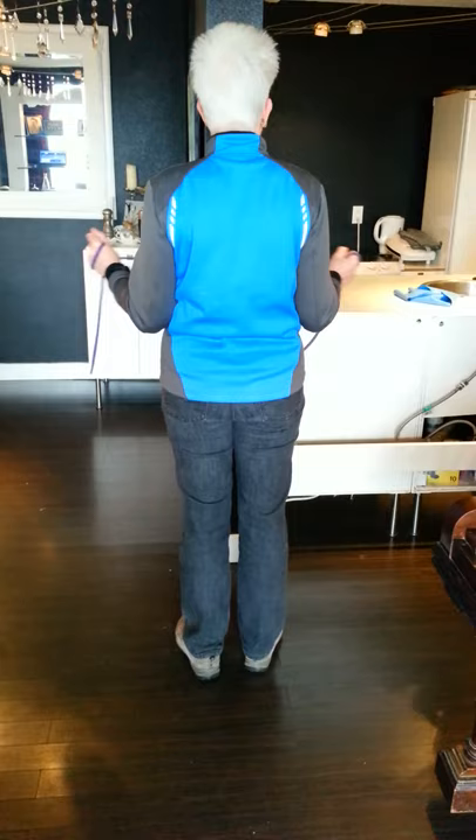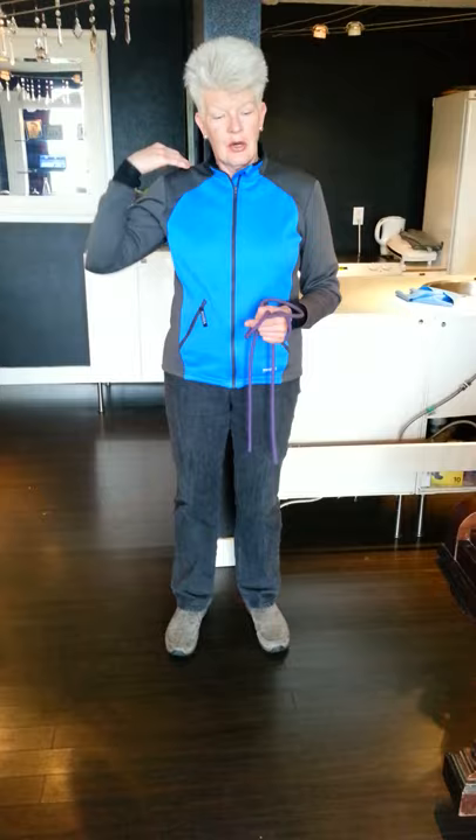In pole walking, it's funny how pole walking goes. When you pole walk, you strengthen those muscles and your technique gets better. But if I do this exercise and strengthen those muscles first, then I can learn to pole walk better, more quickly.